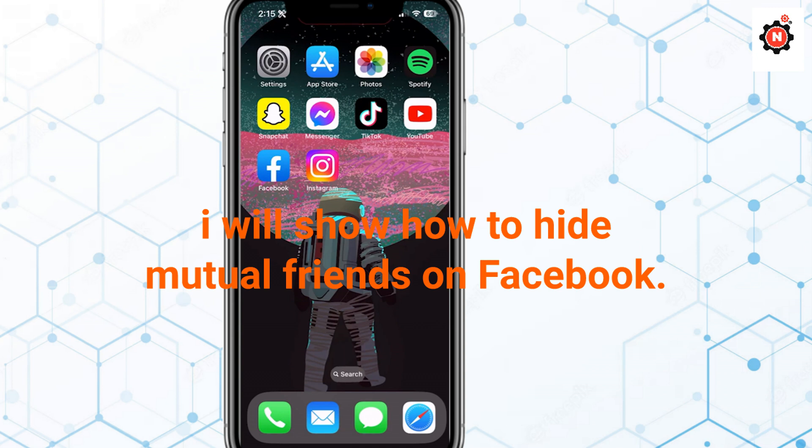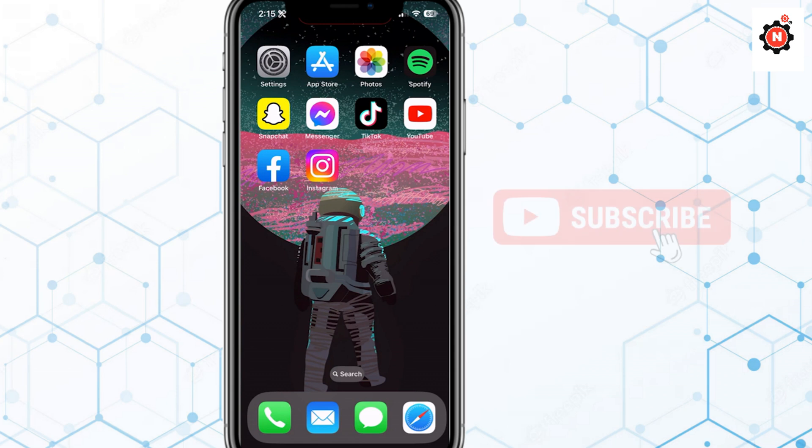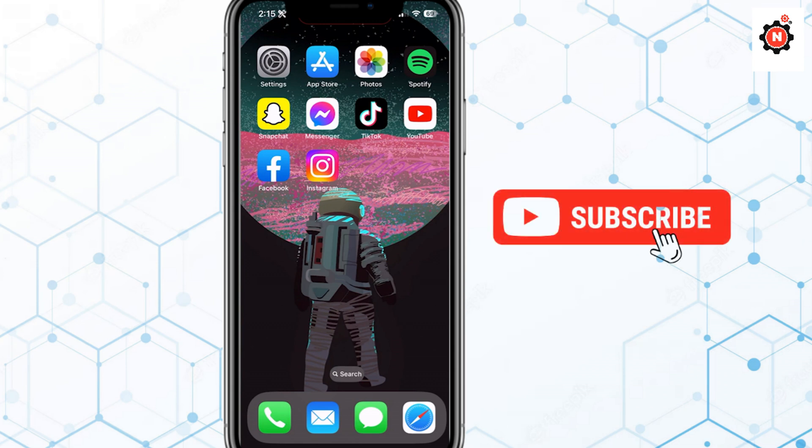Hey guys, welcome back to my new video. In this video, I am going to show you how you can hide your friends list in Facebook. Let's get started. First of all, you need to open your Facebook.